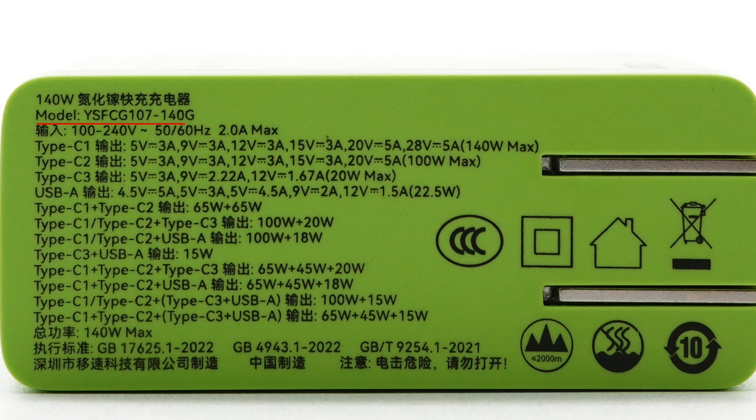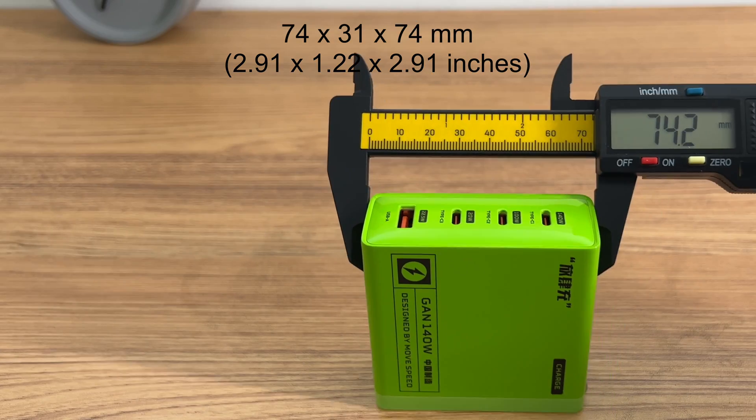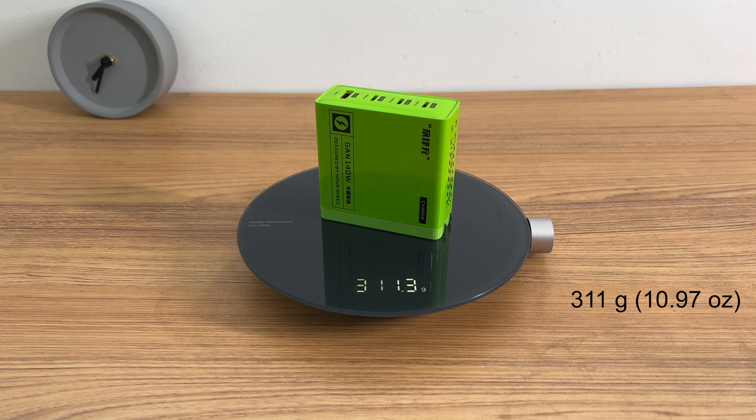The model is YSFCG107-140. It supports an input of 100 to 240V, 50 or 60Hz, 2.0A. The highest charging power of USB-C1 through USB-A is 140W, 100W, 20W, 20W, and 2.5W respectively, and the total charging power can reach 140W. The size is about 74×31×74mm, giving a power density of about 0.82W per cubic centimeter, and the weight is about 311 grams.